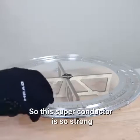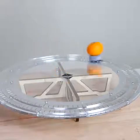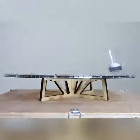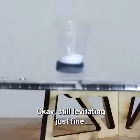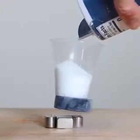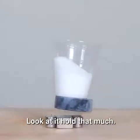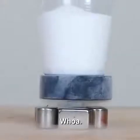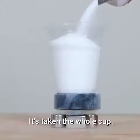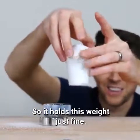The superconductor is so strong it can actually carry other things on it. Still levitating just fine. That is crazy. Look at it hold that much. Whoa. Look at that — it's taking the whole cup. So it holds this weight just fine.